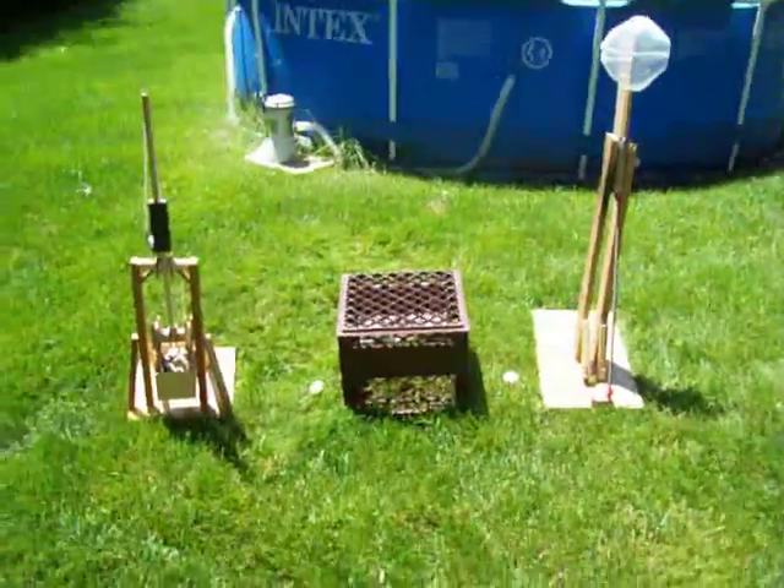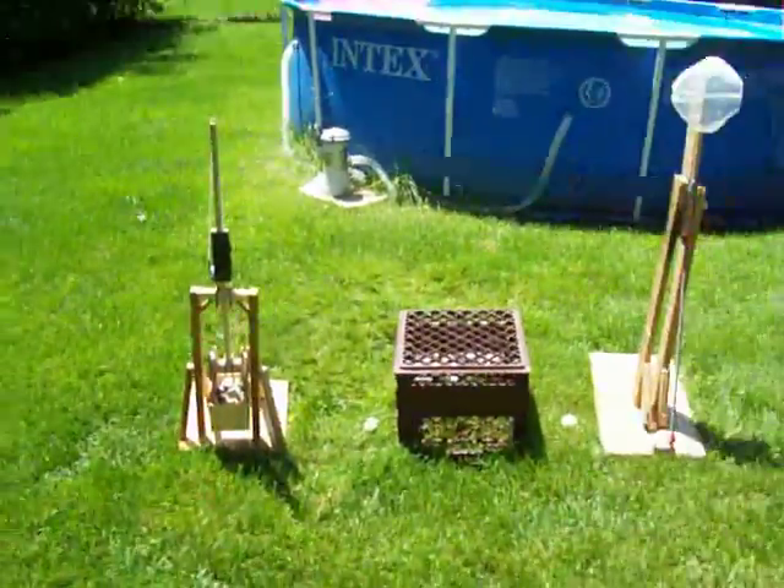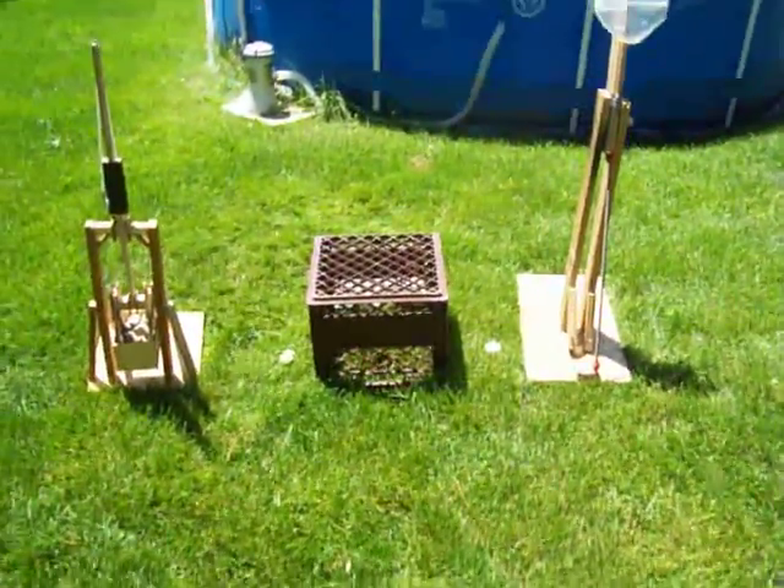Hi, it's RDP Inventor. I'm doing a video on my catapult and trebuchet. I'm going to see which one can fling a golf ball the furthest.